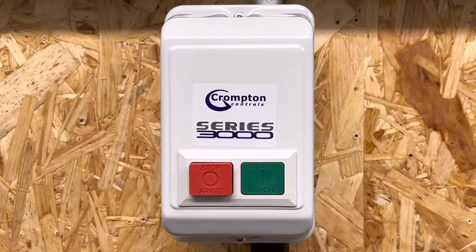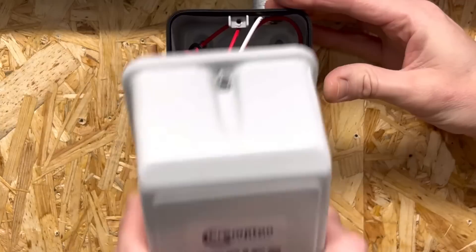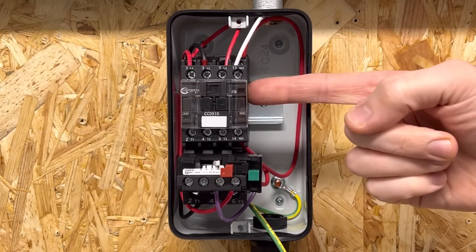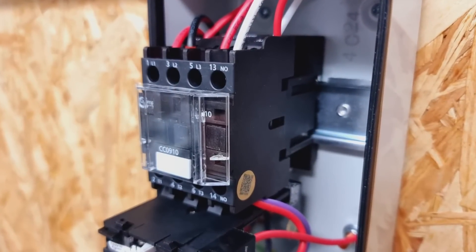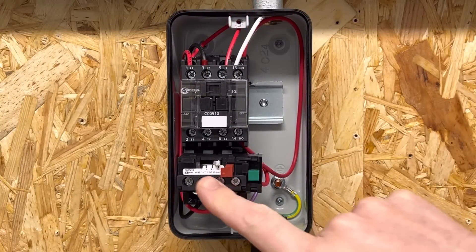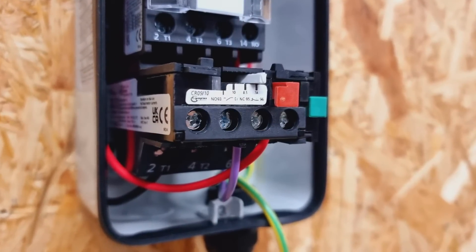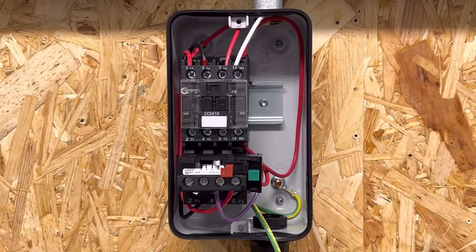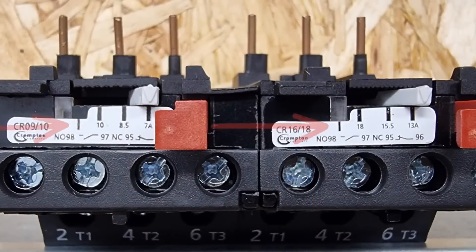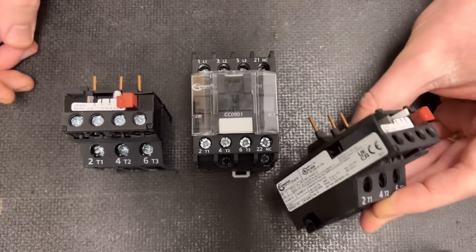So one advantage to using a DOL starter is that it can incorporate overload protection. If we open up this DOL starter from Crompton Controls we can see the internals. This part is called a contactor, and this is what actually makes and breaks the connection between the supply and the motor. Connected to the underside of the contactor is this little device — this is an overload relay. Notice it has 'relay' in its name, so it won't physically switch the motor on and off itself, but rather it will disconnect the circuit to the contactor. These overload relays come in various sizes and can be swapped in and out on the underside of the contactor depending on the size and nature of the motor they're protecting.